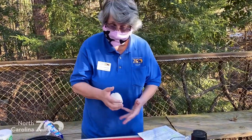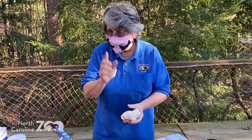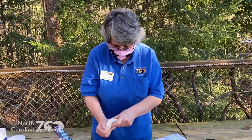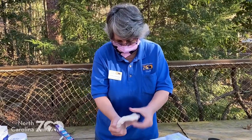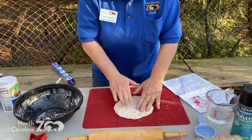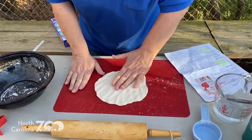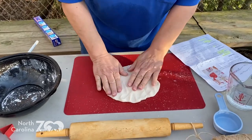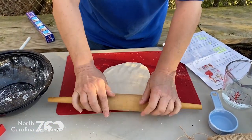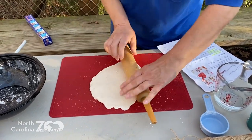Kind of like making sugar cookies. The oven needs to be preheated to 300 degrees Fahrenheit, so adult, please preheat your oven to 300 degrees Fahrenheit. I'm kind of making a big pancake here. I'm going to put it on — I've got a silicone mat; you may have a mat you like to make your cookies on — for my work surface. And I'm going to take my rolling pin and roll it out.